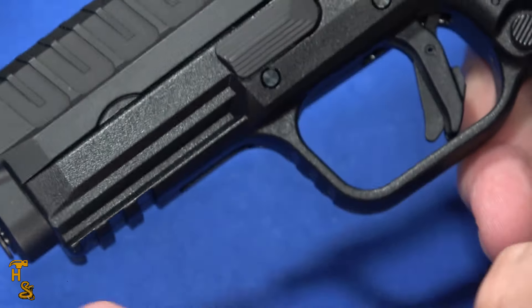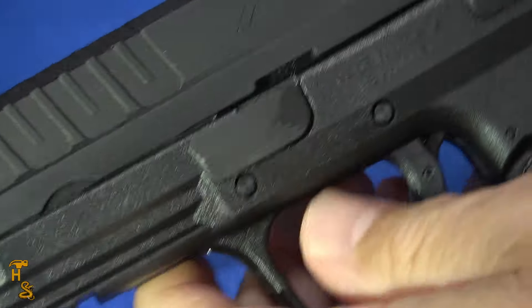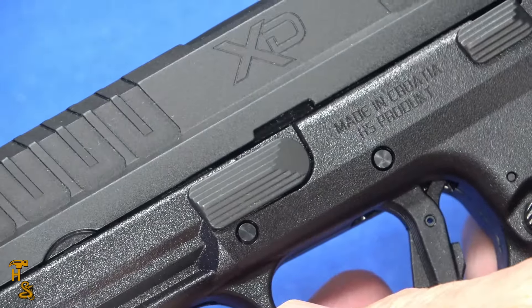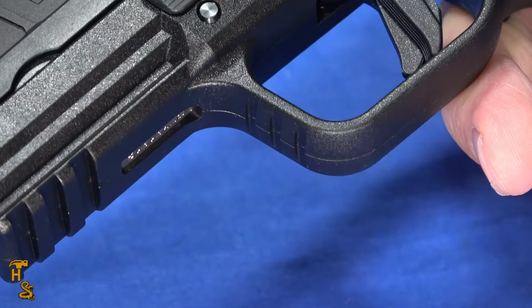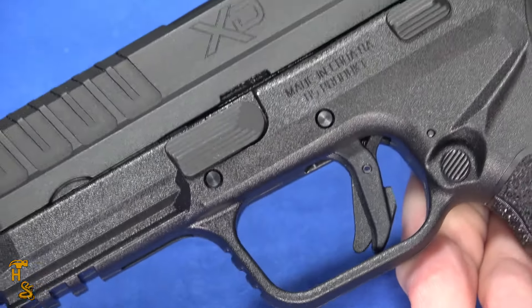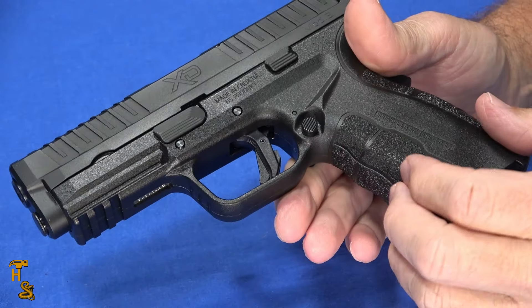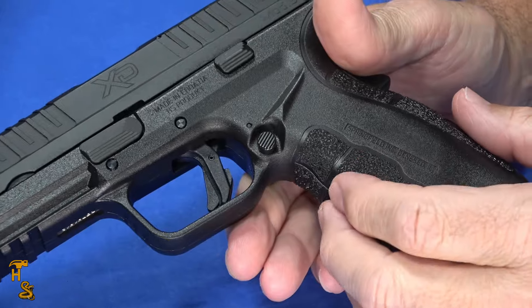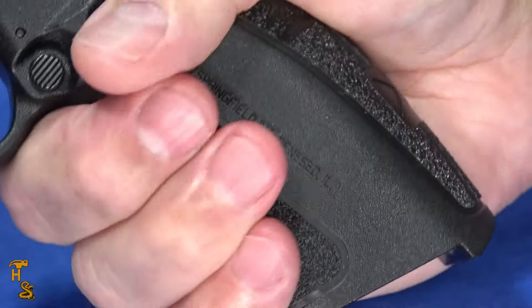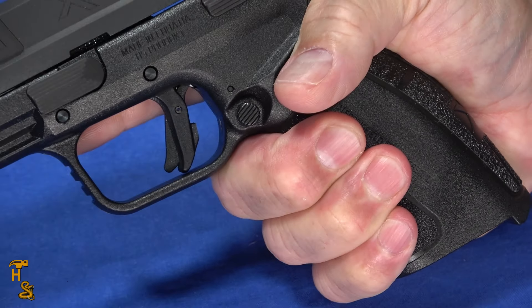It has a three-slot rail and front and rear serrations, so you can see both the front and rear serrations. It's really easy to work with, easy to get a hold of, and it even has a little bit of texture on the front of the trigger guard. So all of the different things, depending on how you may want to use this, it's right there and ready to go.